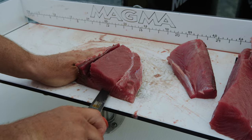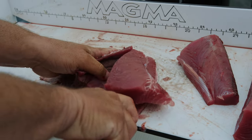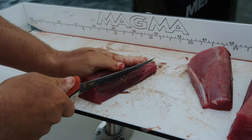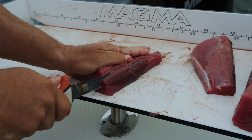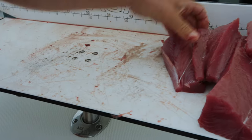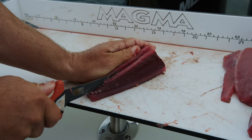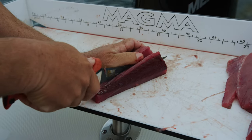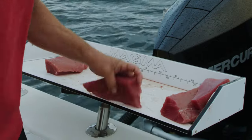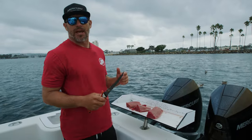Now I've got some nice loins right here. I'm working my knife right down along the skin and the fillet — same thing here — get rid of all that dark bloodline, nobody wants to eat that. Another nice loin. You can see I've got four nice sections of meat, all cleaned up, no bloodline in there, ready to take back to the house, vacuum seal it, and take it on the plane back home to Florida.